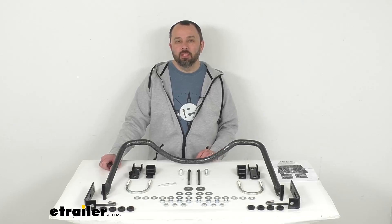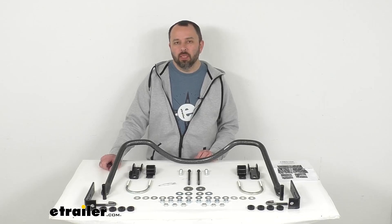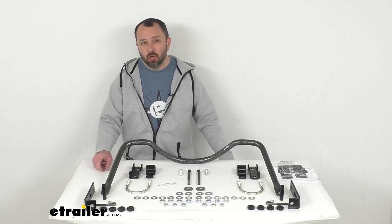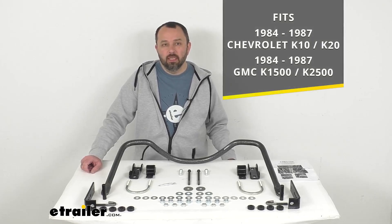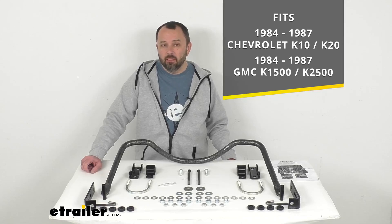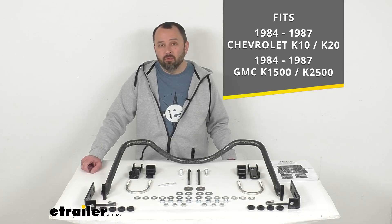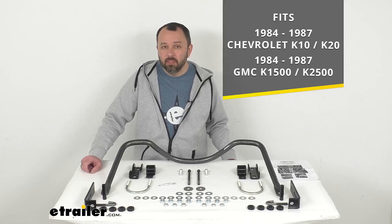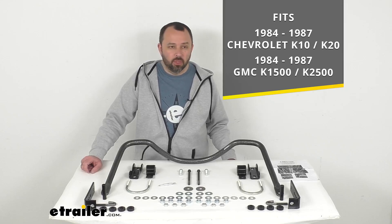Hi everybody, Andy here with eTrailer.com. Let's take a look together at this Hellwig rear anti-sway bar. This anti-sway bar is designed to specifically fit your 1984 to 1987 Chevrolet K10 and K20 pickup trucks, and your 1984 to 1987 GMC K1500 and K2500 pickup trucks.